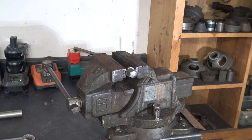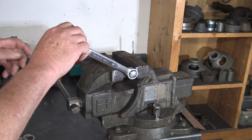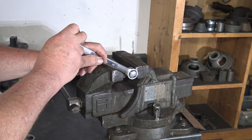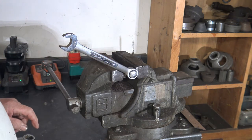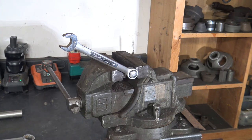So you put your wrench on it like so, and you find that you do not have enough leverage to get the bolt off. So what are your options? None of them are good.